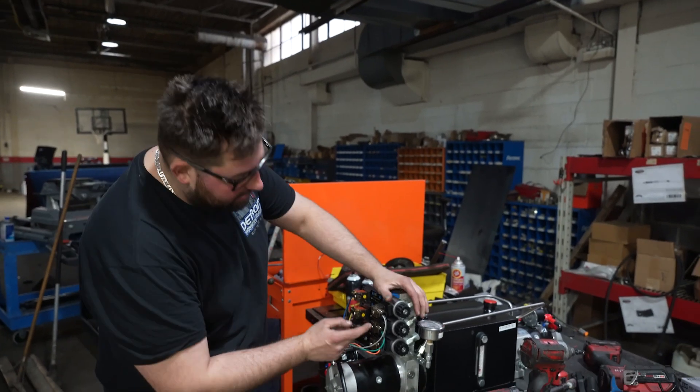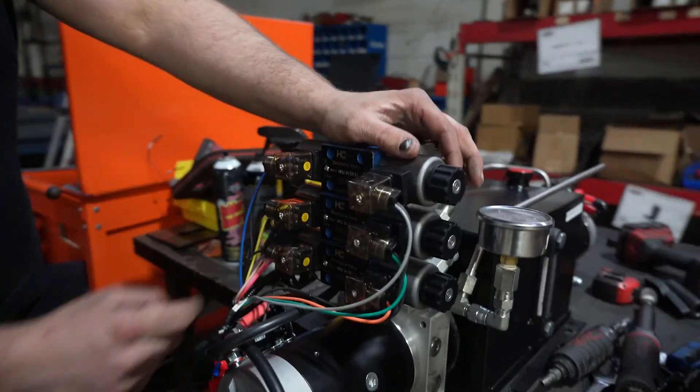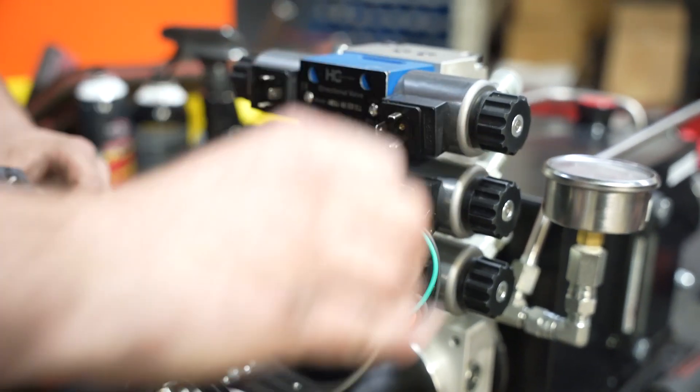First thing we're gonna do is take our Phillips head and undo the six ding connectors on here. I already happened to loosen them so all I'm gonna do is pull them off — boom — and it's just that easy.